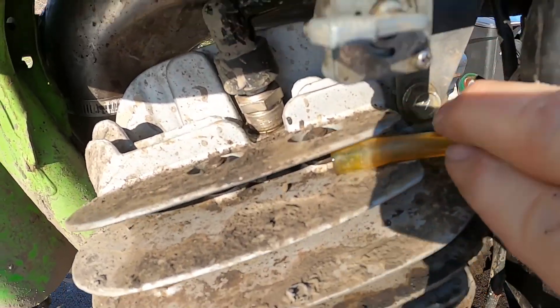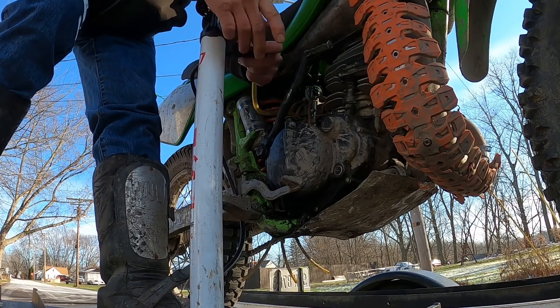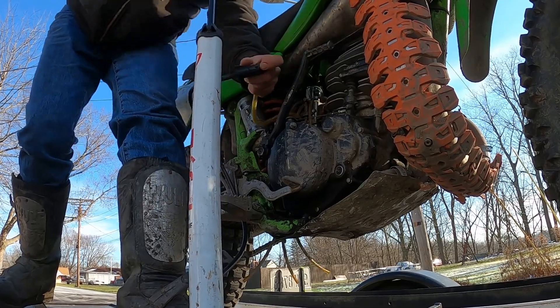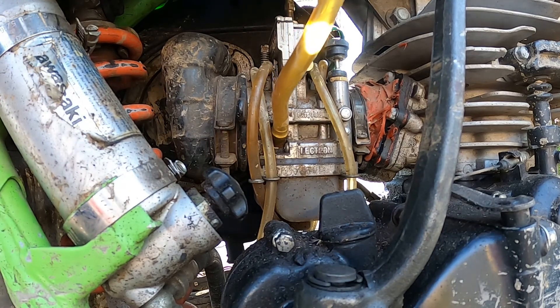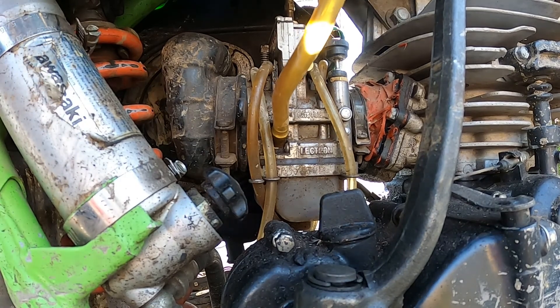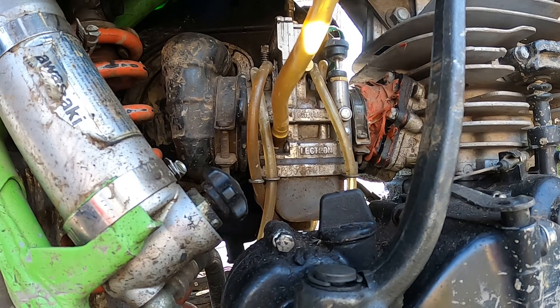Just pull off the fuel line — that's all I do, I just pull off the fuel line. There you go. I don't know if you can see it, but air will displace the gasoline in the bowl. You don't need to get it all the way out, but I did it just so you can see the fuel go out of it.